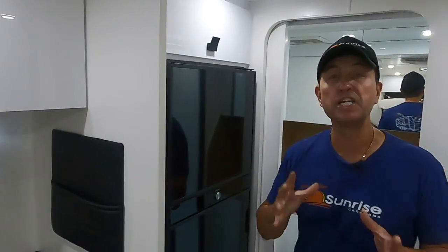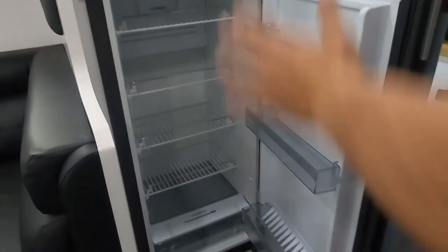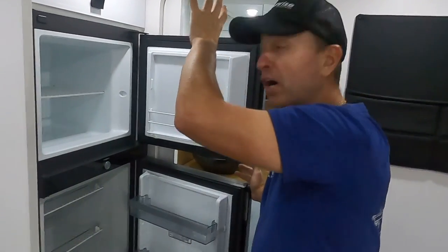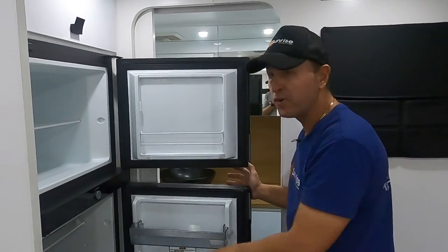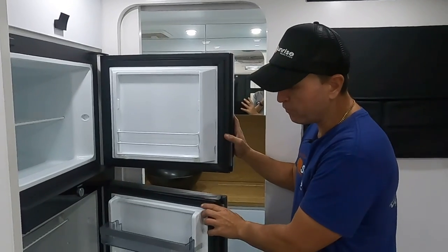Wherever we can fit a cupboard or drawer, we do. Under the table area we've got the 224 litre Dometic fridge — check out the freezer space, perfect for veggies, ice cream, and ice. The fridge itself is impressive at 224 litres, giving you plenty of room for fruits, veggies, water, beverages, and whatever else you take on your trips.